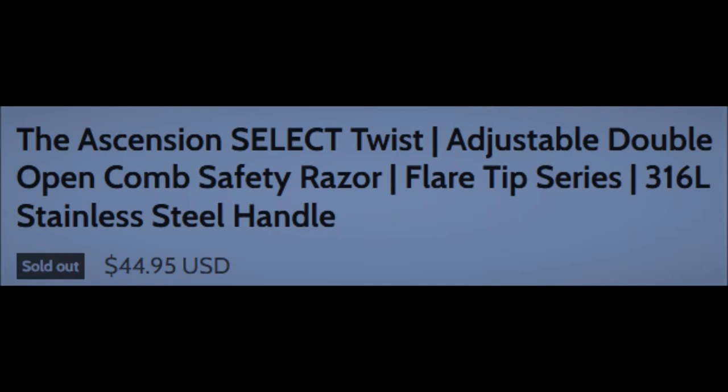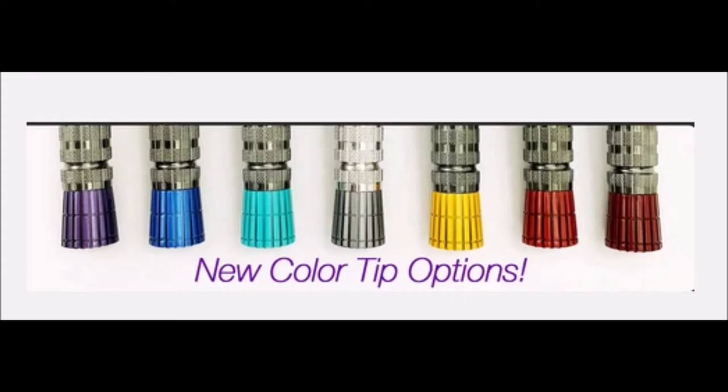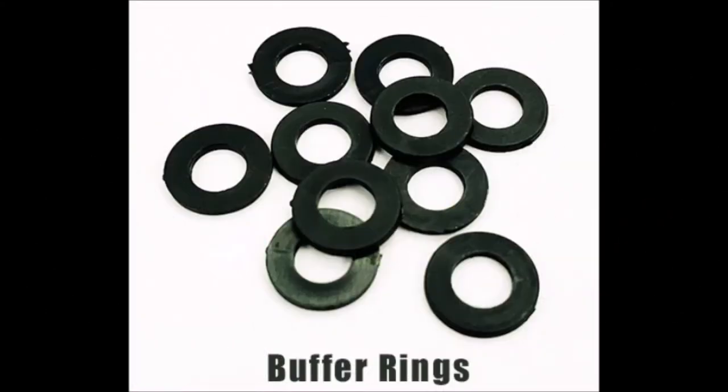We'll get back to the adjustable portion in a moment, but as for the flare tips — from left to right, we have the classic Phoenix shaving purple, the sci-fi blue, desert turquoise which is the one I received for testing, the alien grey color, a mystical mustard yellow, the burnt orange, and classic Gillette red. PAA says this is their homage to the red and blue tipped vintage Super Speed razors from Gillette.